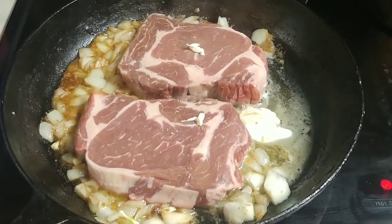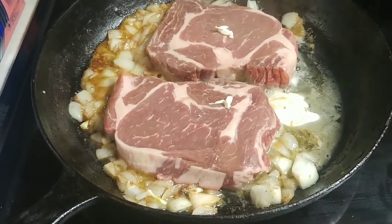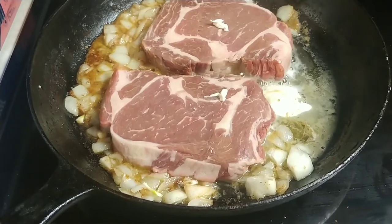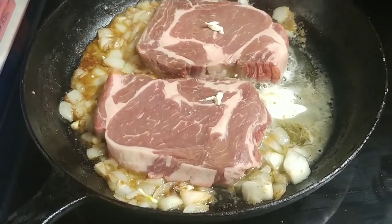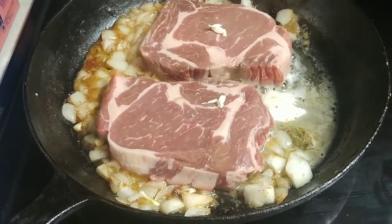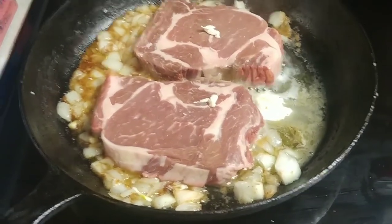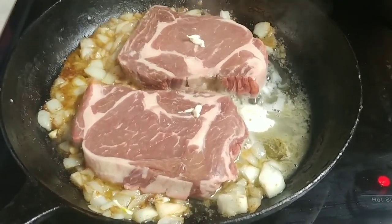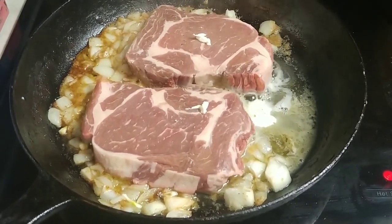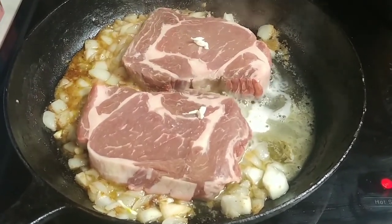If you knew about all of the videos that I make up as I go that don't make it to YouTube — here I am experimenting with onion, garlic, butter, and two ribeye steaks. I don't know why, but I keep thinking I'm going to add cream of mushroom soup to it. Just playing around. This is how I make a lot of the recipes I come up with, but they don't always turn out great, so I don't always post them to YouTube. Time will tell.